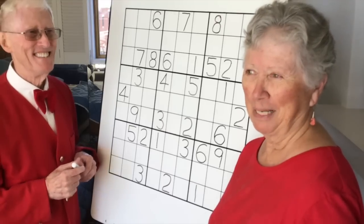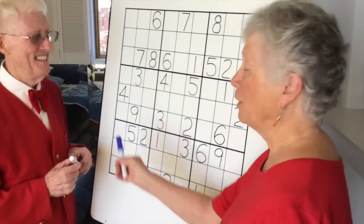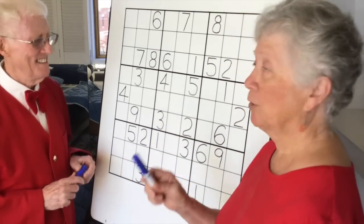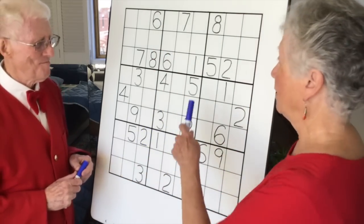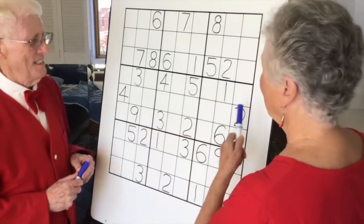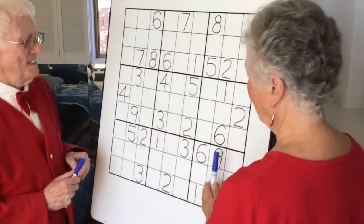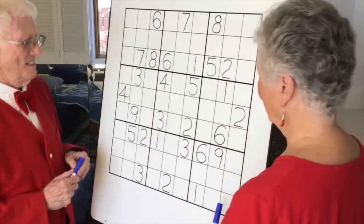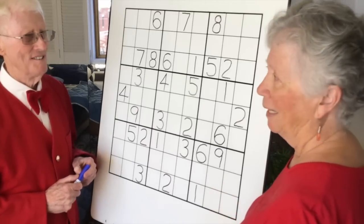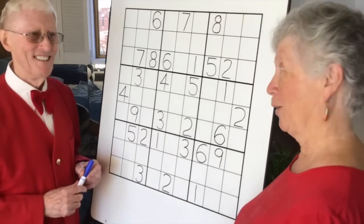I kind of make leaps of faith. I look all over the board to look for the ones. When I look at this one, I see there's a one here, a one here, and a one here. But if I go across and down, I don't see any hope for the ones right now. There's no place I could put a number without using a small number, and I'm not going to do that.